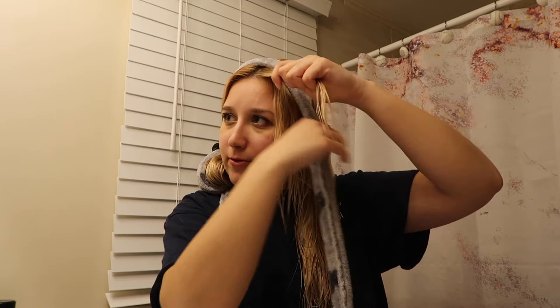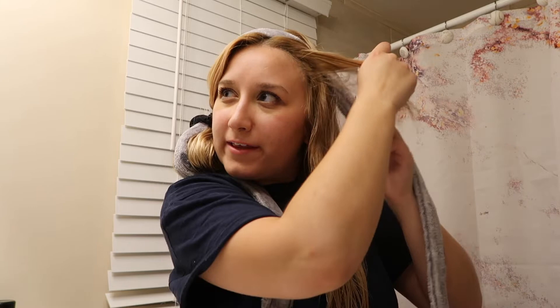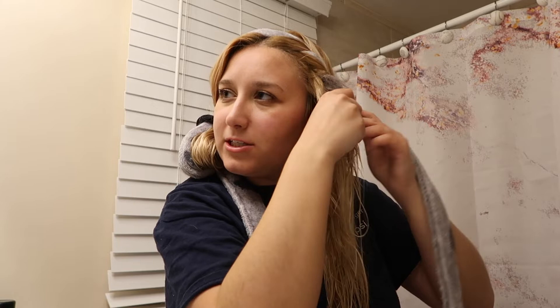Now for the fun part. All you're going to do is take a piece of hair from the front — you might need your brush so that everything lays smoothly. Take a piece of hair — about a two-inch piece — and wrap it around the bathrobe strap. Then when you get it back to the front, grab another piece and bring that with it as you go around the next time. Just keep doing that until you've wrapped all of this section of hair around.